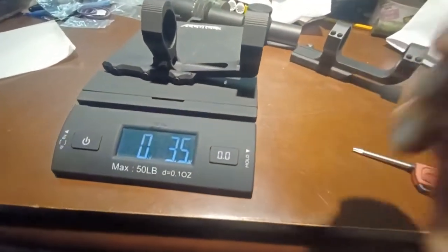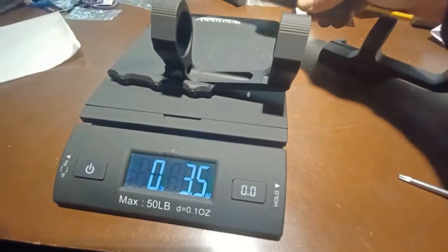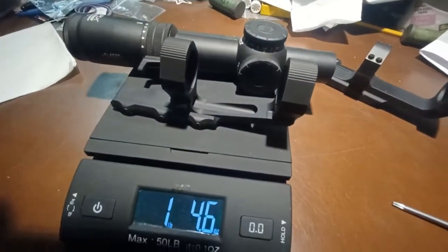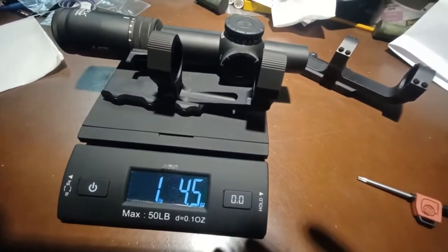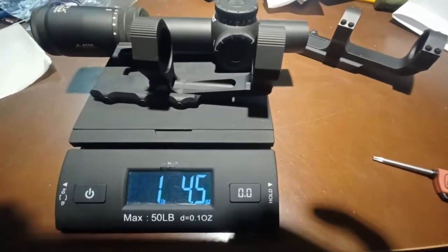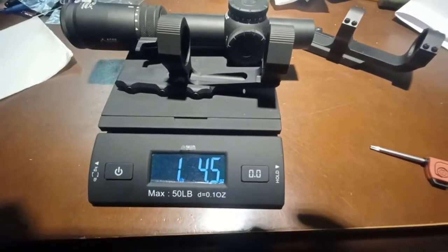So there it is — a 30 millimeter mount from Aero Precision, going to be matched up with the M8 Raptor from Primary Arms. I look forward to doing a follow-up video showing this on the rifle. Talk to you guys soon.